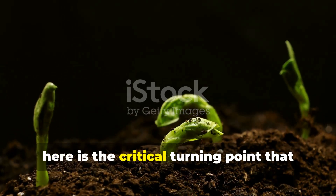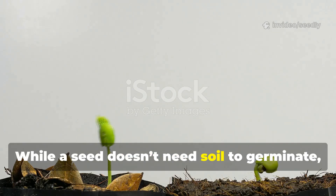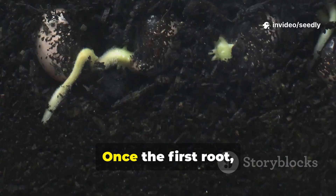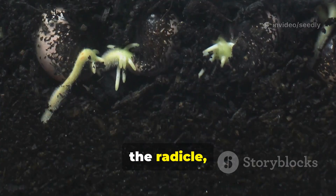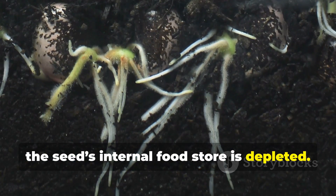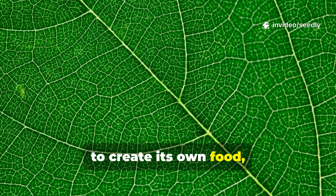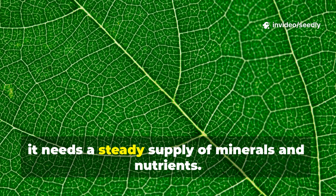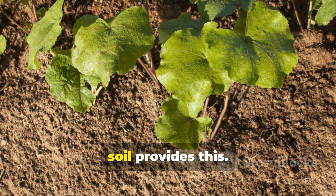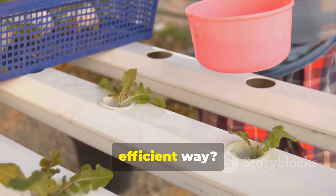Here is the critical turning point that many miss. While a seed doesn't need soil to germinate, the seedling cannot survive for long on its own. Once the first root — the radicle — emerges and the first leaves unfurl, the seed's internal food store is depleted. The plant must now begin photosynthesis to create its own food, and for that, it needs a steady supply of minerals and nutrients. In nature, soil provides this. But what if we could provide these nutrients in a more direct, efficient way?